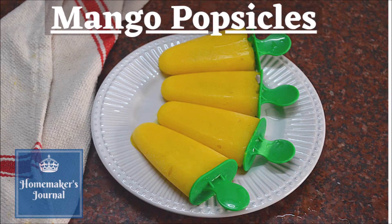If you want to make mango popsicles, you can make it easy. You can use two mangoes.